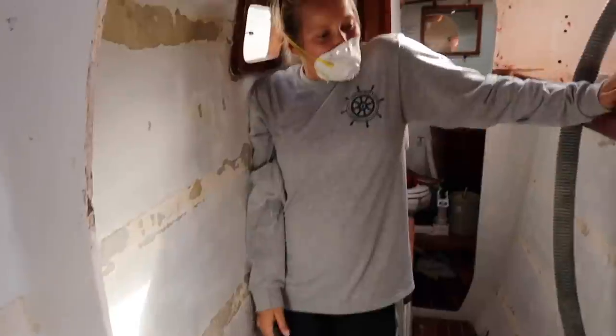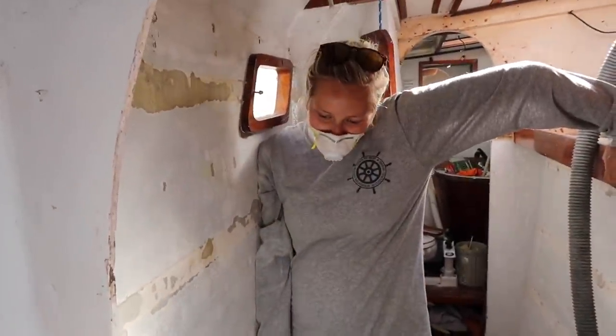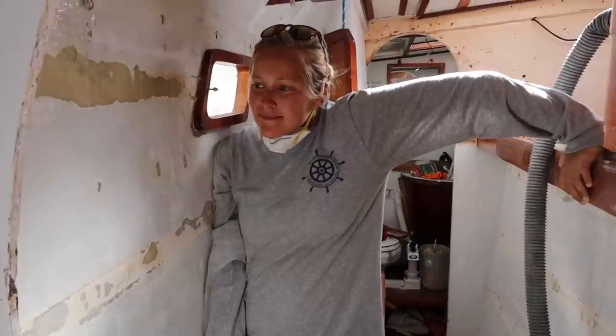How are you doing? How does she look? Good — almost ready for paint.